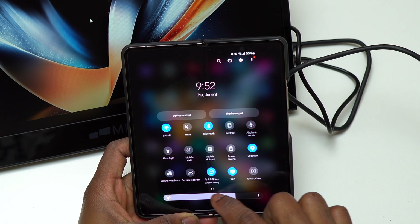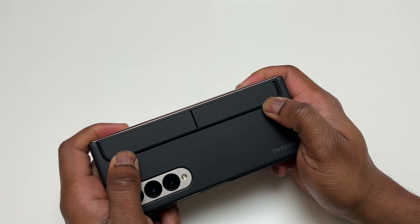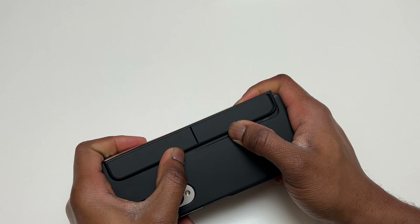The inner flexible screen is also a Dynamic AMOLED with 401 PPI and a refresh rate of 120Hz. Being a device geared toward multitasking, it supports the S Pen. I have a case with an S Pen attached on the back, which is very convenient for using the S Pen anywhere, anytime.